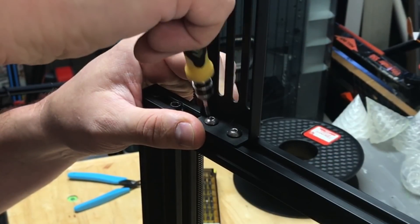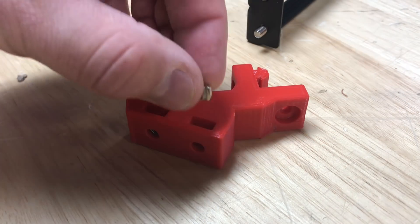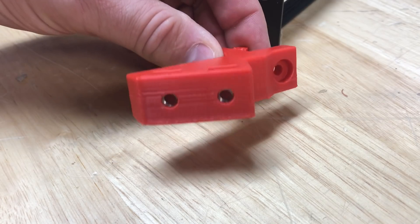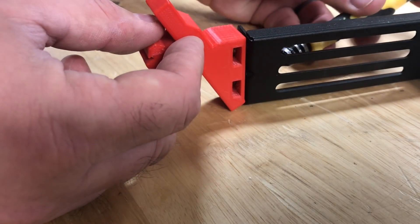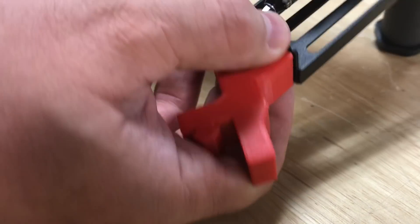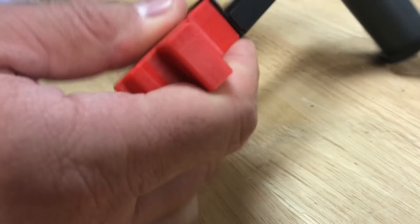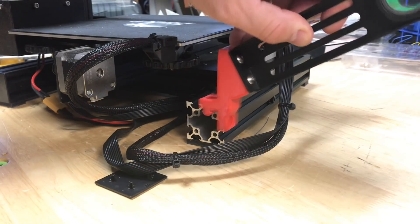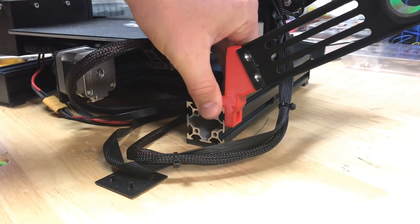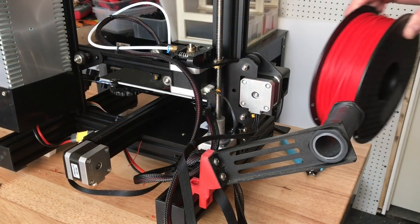I printed out the bracket and then removed the spool holder. You just take the T-nuts off and they slide right into the slots of the 3D print, and the holes line right up. Then you mount the original spool holder through the screws to the 3D printed bracket and tighten everything up so it's one solid unit. Pop the end cap off, keep the wires underneath, slide the bracket onto the printer rail, and put the cap back on. You can slide and adjust it to where you want.